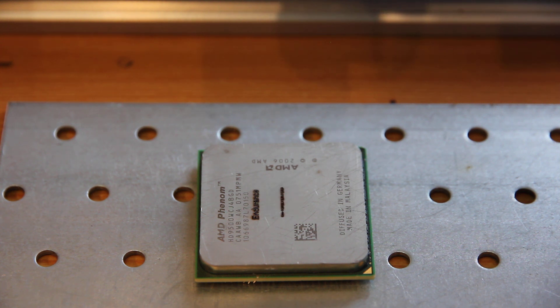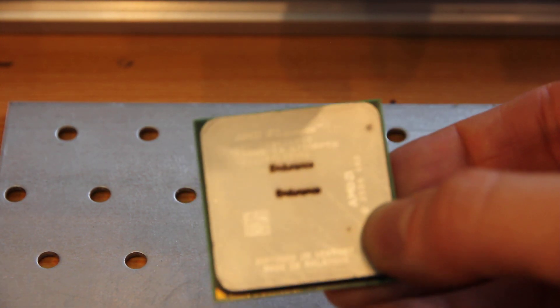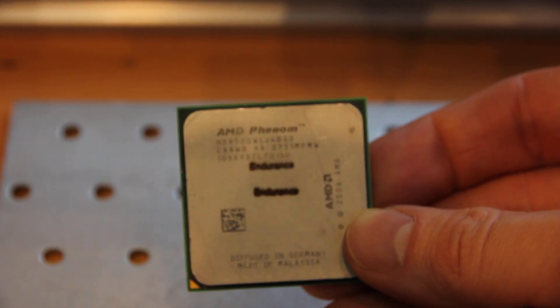The same speed is 100 millimeters per minute. What I can see, it looks a little bit cleaner, but it's hard to say from this angle. Almost ready — so it's not as good as the previous one.